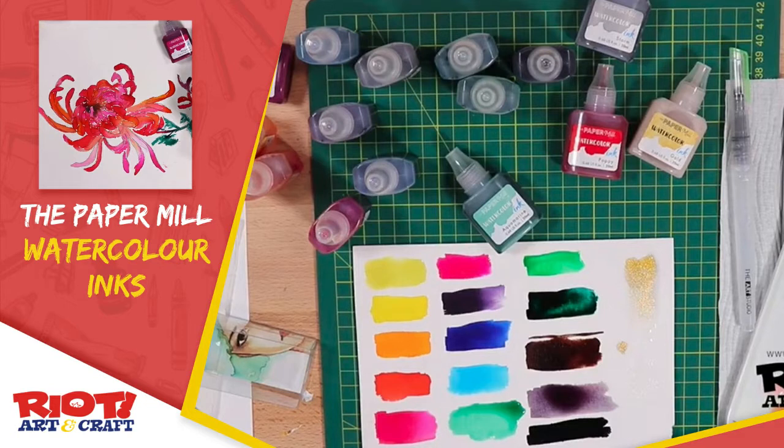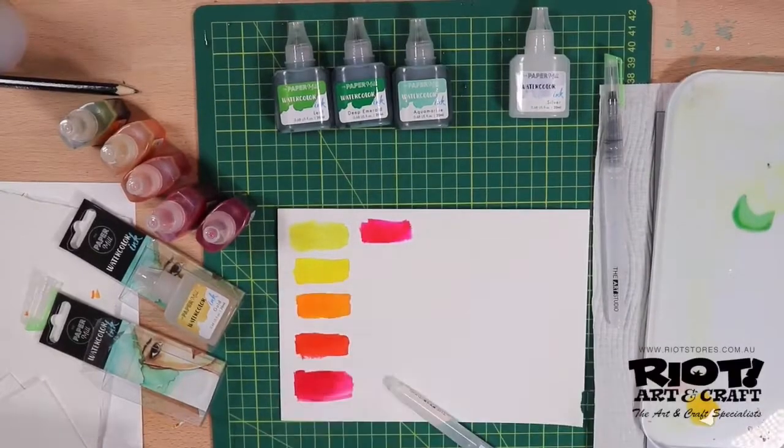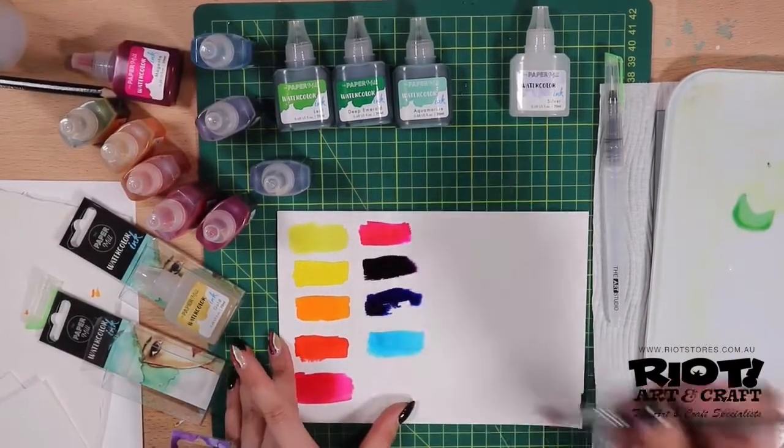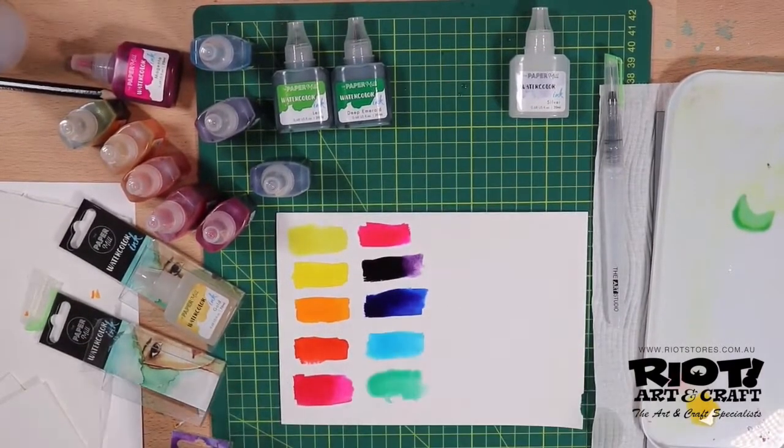Hi, this is Kim from Riot Art and Craft and welcome to your creative space. Today we will be talking about the Paper Mill Watercolour Inks.